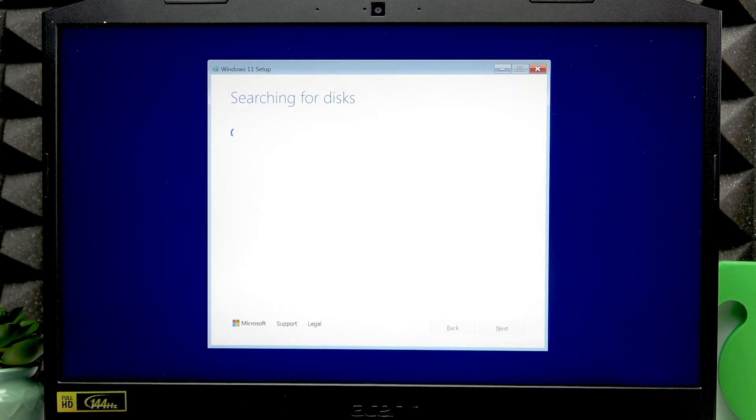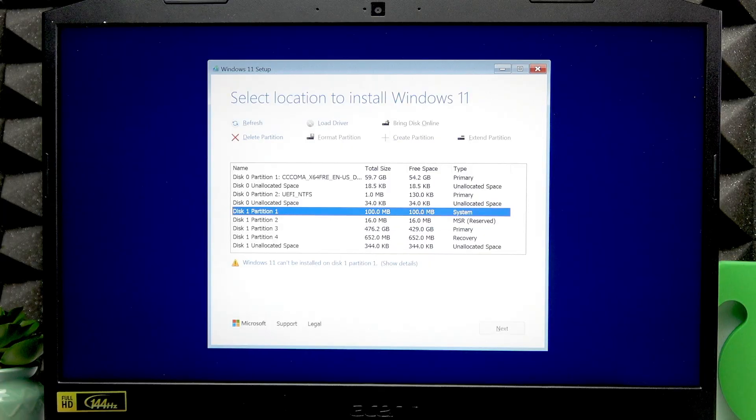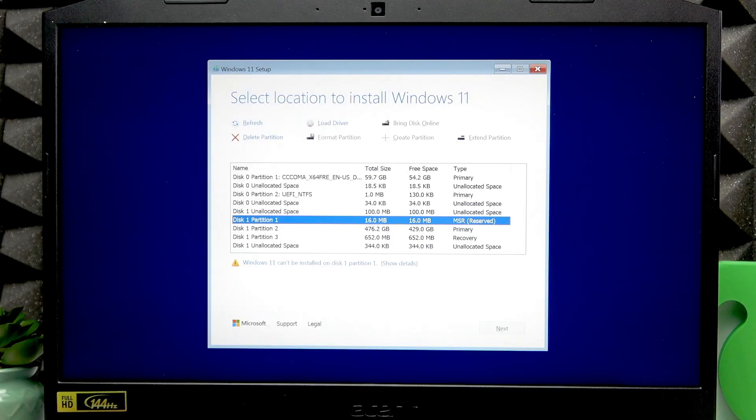Now wait and see — the disks should appear on screen. Once they do, you need to delete all four partitions. Navigate between them using the up and down arrow keys. Once a partition is selected, press Alt+D — Alt and D at the same time — to delete it. Do this for each of the four partitions.